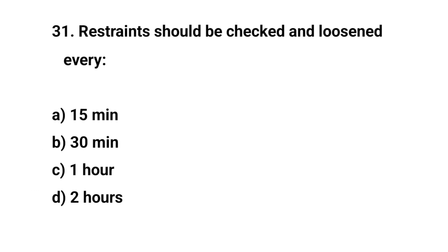Question number thirty-one. Restraints should be checked and loosened every? The right answer is D: Two hours.